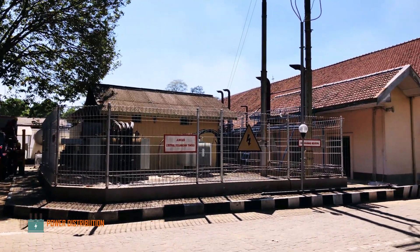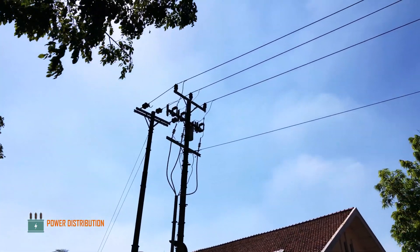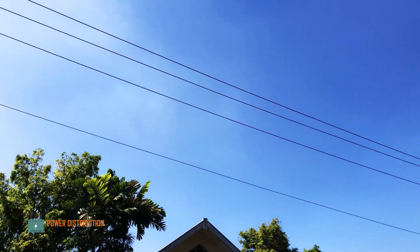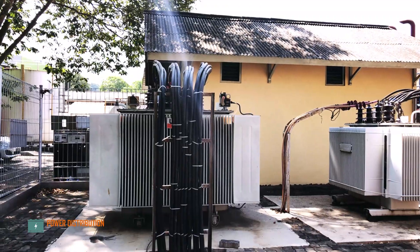Hello everyone, welcome back to Power Distribution Channel. Today in this video we are going to watch the installation process of a new three-way load break switch and upgrading the existing three-phase branch from 17 millimeter squared wire to 240 millimeter squared wire to accommodate new loads on this industrial complex.